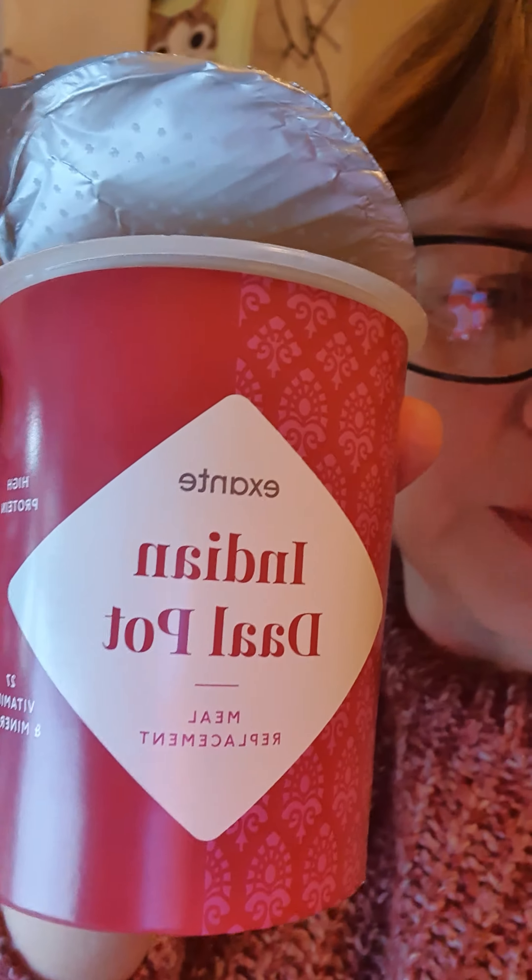Hi guys, because I've been on this diet before I forget that not everyone knows what the products are like. One of my friends said 'show me what you're eating,' so today I'm going to introduce this to you — it's the Indian dal pot, which tastes kind of like real food.